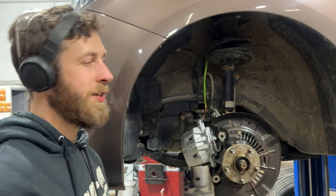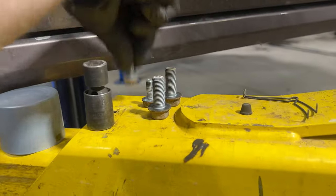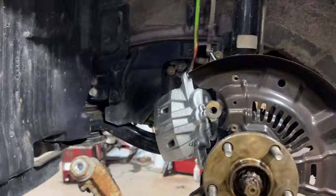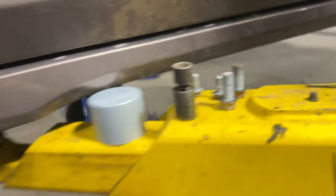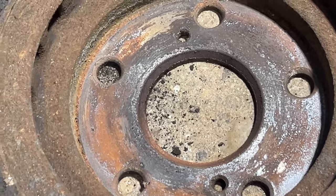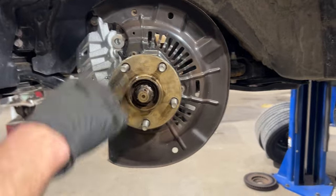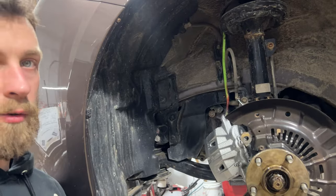We've removed the wheel using a 21-millimeter socket, followed by the brake caliper with 14-millimeter bolts — there are two of them. Then I removed the pads and the caliper adapter bracket, which uses 17-millimeter bolts. Once that's off, we remove the disc. I use a small bolt with a 12-millimeter head that threads into the rotor and pushes it off the spindle face for easy removal. Once that's off, I clean the surface of the spindle so we have a fresh mating surface for the new disc.